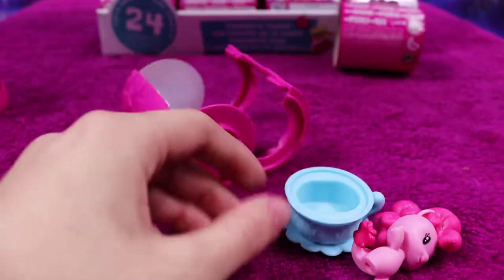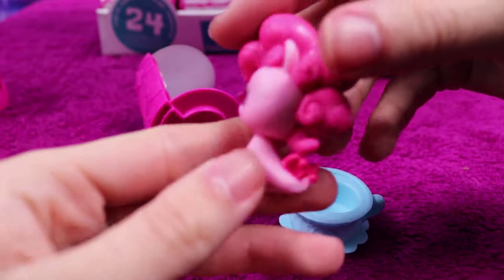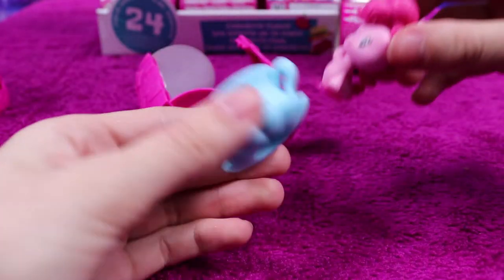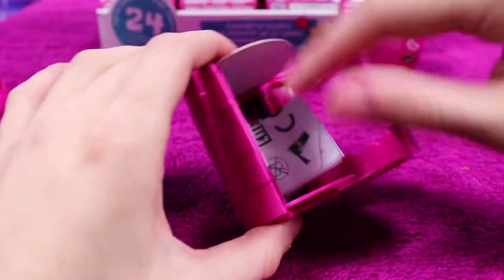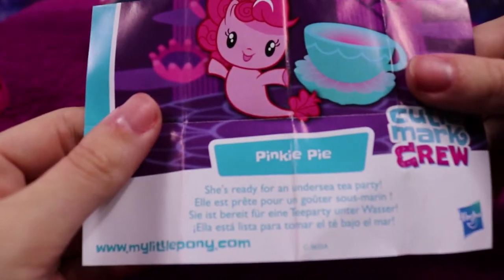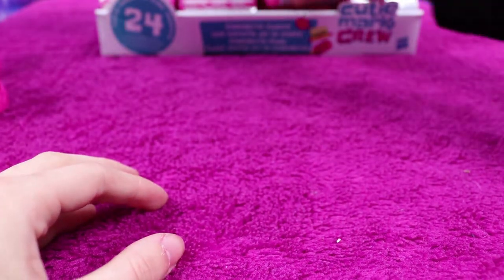Oh my goodness, everybody — it is a Pinkie Pie and she is a mer pony! She's even got her little cutie mark just on her fin. She also has a little pink love heart and a teacup to sit in, which is so sweet. Her background is a teapot, which is kind of cool considering she's in a teacup. Pinkie Pie is ready for an undersea tea party — I'm not sure how that would work.